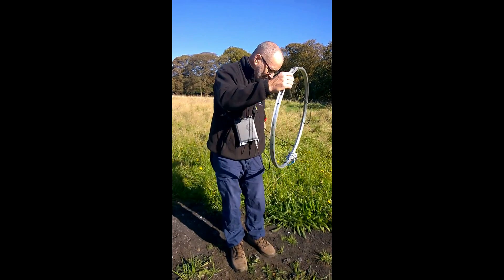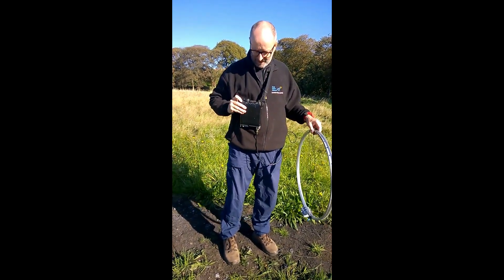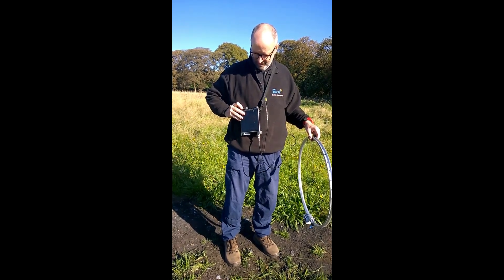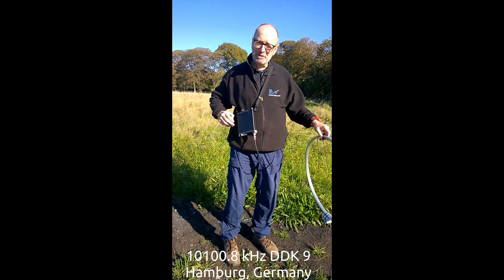So here we are — we've just moved the cable away and a little FT817 is connected to it. We've switched it on and we're listening to the weather fax transmission from Hamburg.